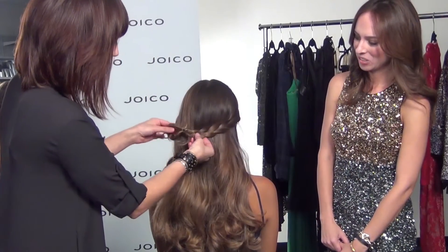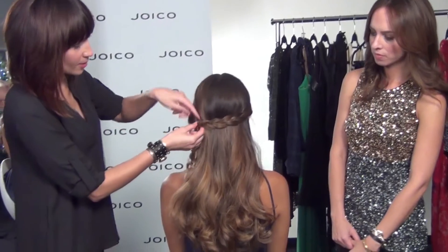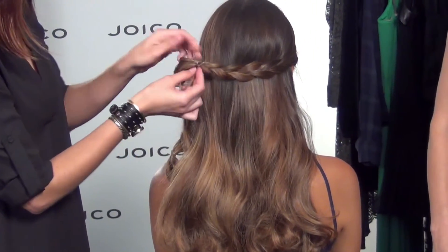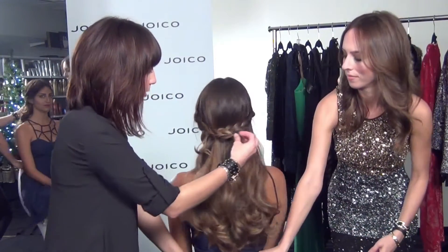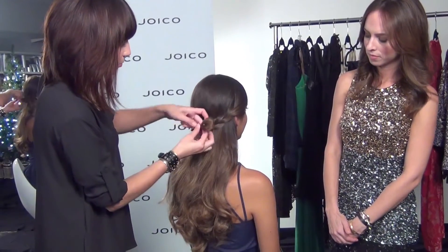All we're going to do is just take the braid and cross it over to the other side, tuck it under a little bit, and use bobby pins to fasten it underneath and hide this little tail end. Then bring it over to the other side and tuck it under and hide the loose end again.